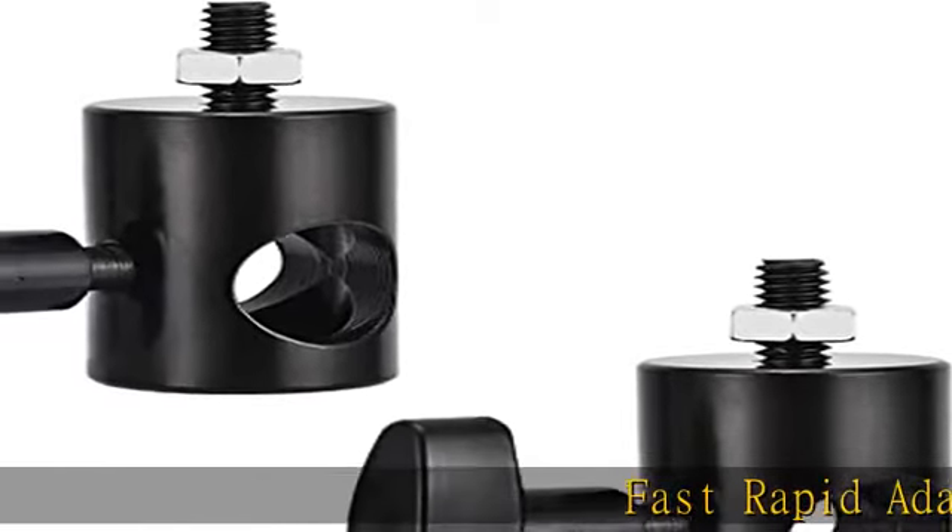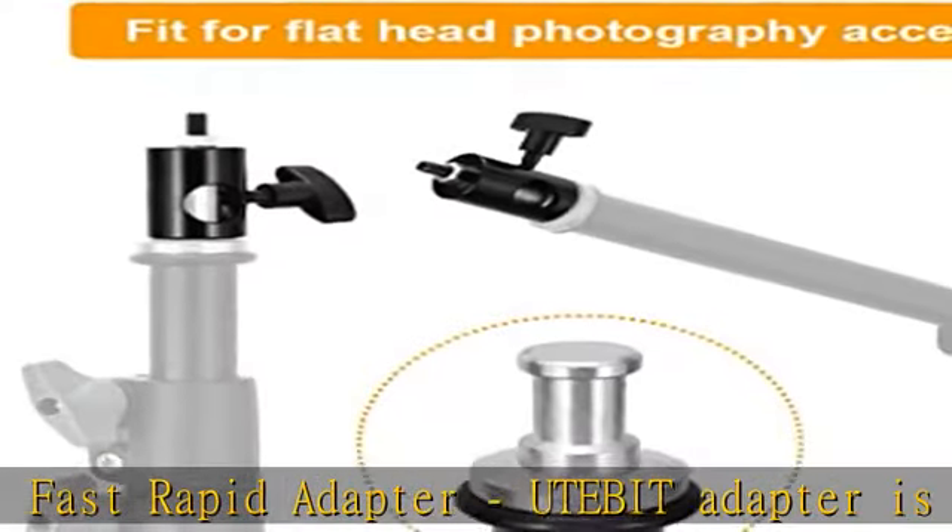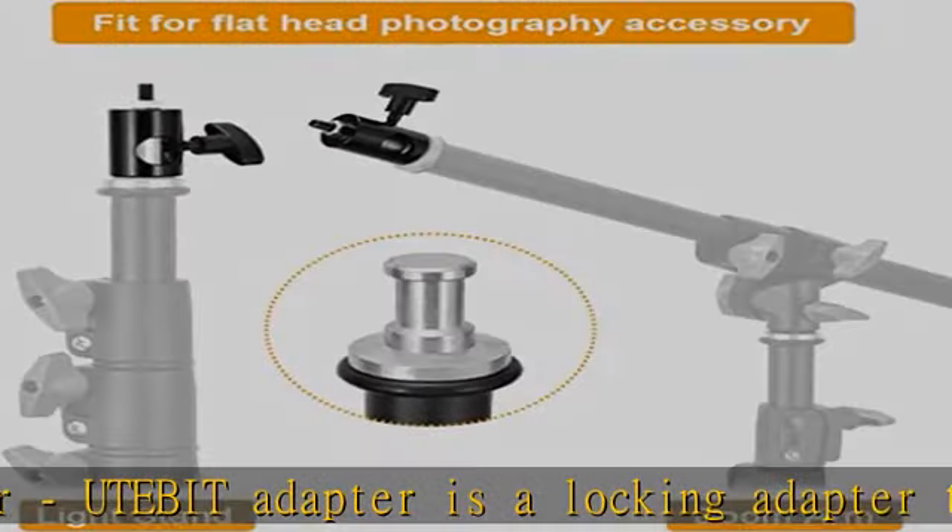Fast Rapid Adapter — the Utabit Adapter is a locking adapter that quickly switches between devices. Suitable for flat headlight stand and boom arm.